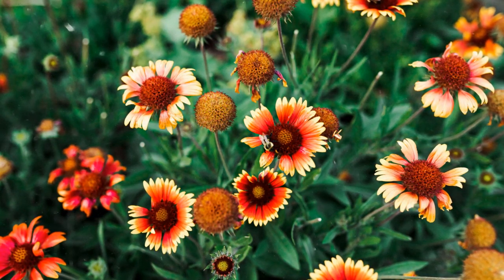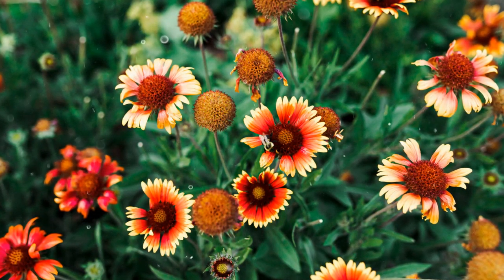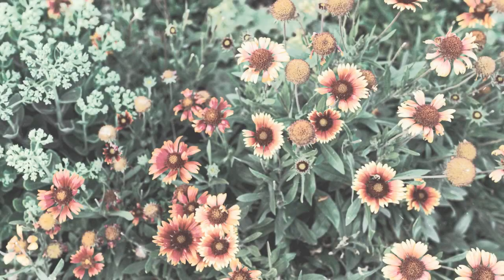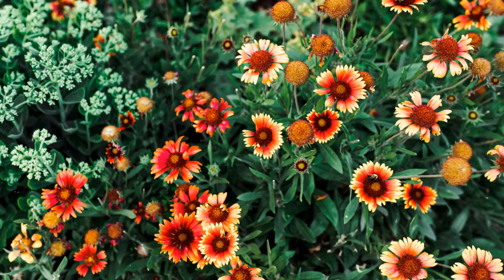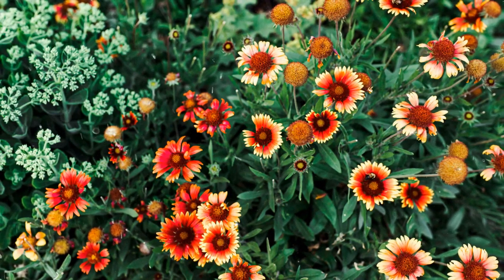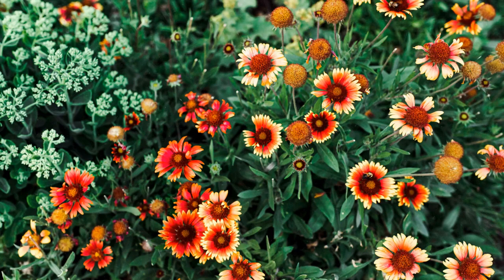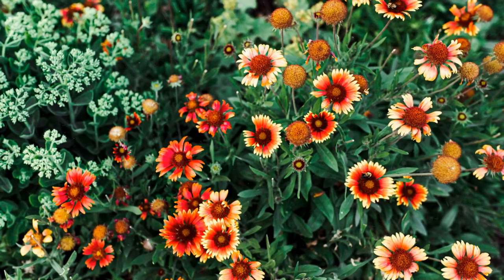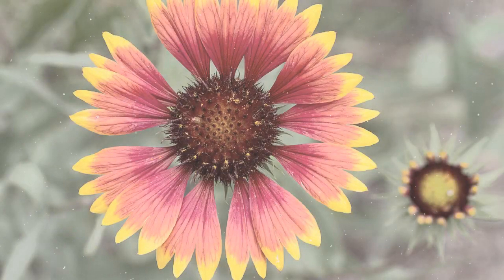Enjoying Blanket Flower's Vibrant Display. Blanket flower offers a range of delightful features to enjoy in your garden. Colorful blooms: Blanket flower's daisy-like flowers come in a variety of vibrant colors, including shades of red, orange, and yellow — the striking contrast between the petals and the dark center creates a bold and eye-catching display. Pollinator-friendly: Blanket flower is a magnet for pollinators such as bees, butterflies, and other beneficial insects, as the nectar-rich flowers attract these pollinators, contributing to a healthy and thriving ecosystem. Long blooming period: Depending on the variety, blanket flower can bloom from early summer through fall, providing an extended period of color and interest in the garden.